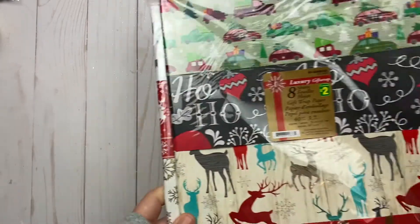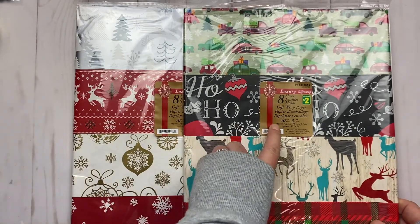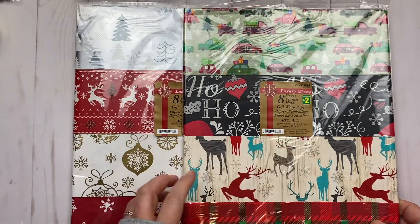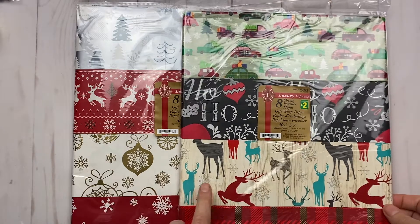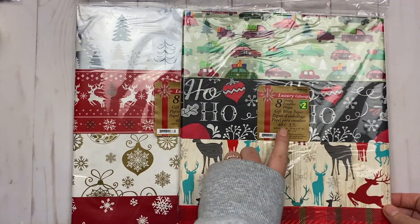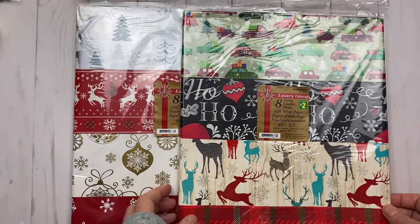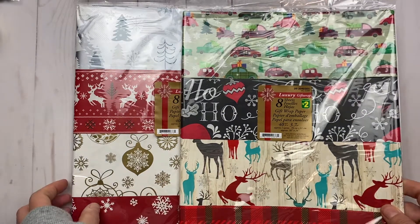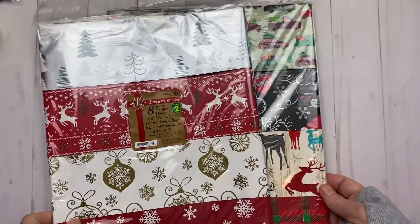I found these wrapping paper sheets — you get eight sheets of gift wrap for only $2. I've used them last year and thought they were pretty good. You get 40 square feet — it's only an approximation, but eight pieces at $2, you can't go wrong. My daughter prefers gift cards anyway, so that paper will probably do me.